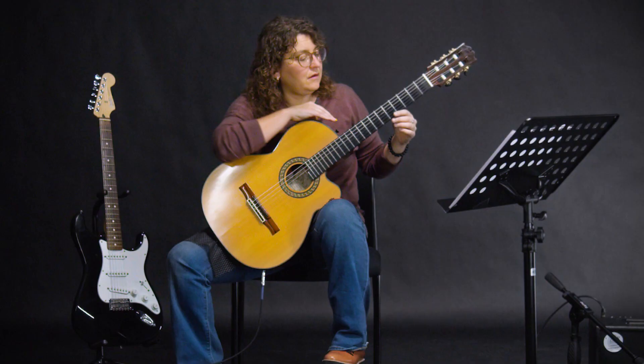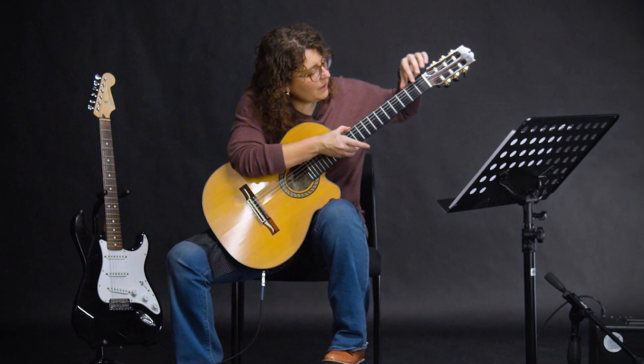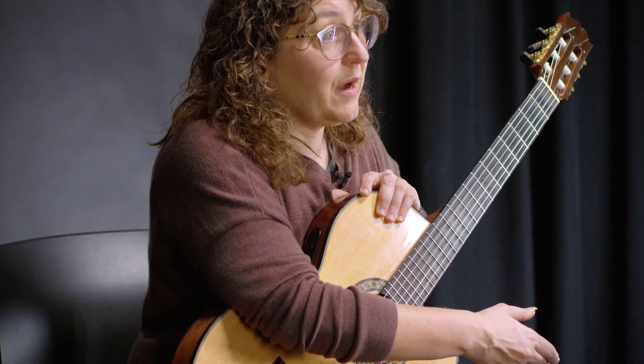On the neck of the guitar, you have the fretboard, which is on the top. Each one of these bars is called a fret bar, and the actual square in between the fret bars is called the fret. We start numbering them down here — one, two, three, four, five — all the way up the neck, the numbers ascending as you go towards the body.